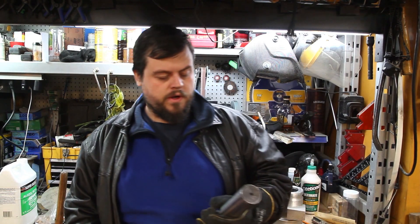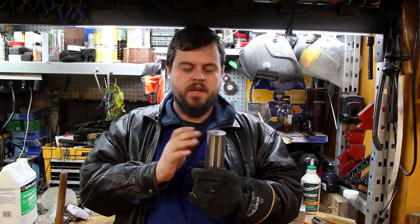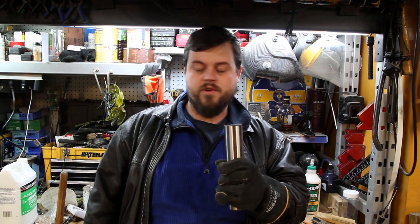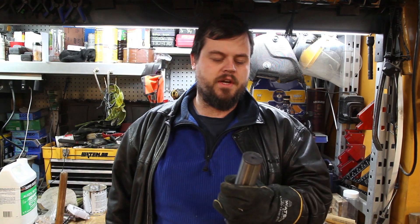This is going to be a fairly quick video on how to anneal metal. This is a kingpin from a truck. It's case hardened — it's hard overall. There's very little videos about how to do this. This is going to be for the purpose of machining in a lathe.